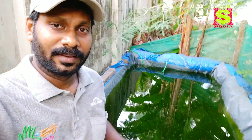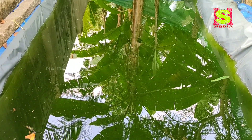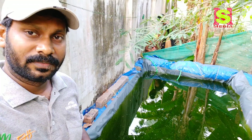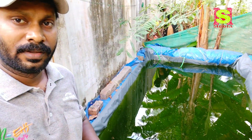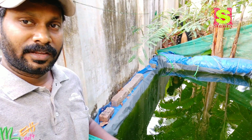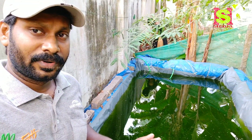This is a tarpaulin plant called alligator. We have a filter unit in the aquaponics.